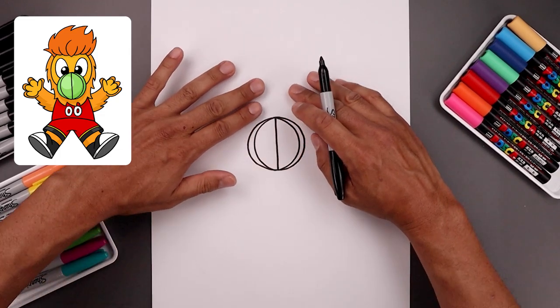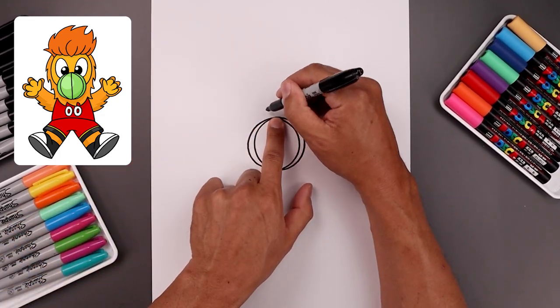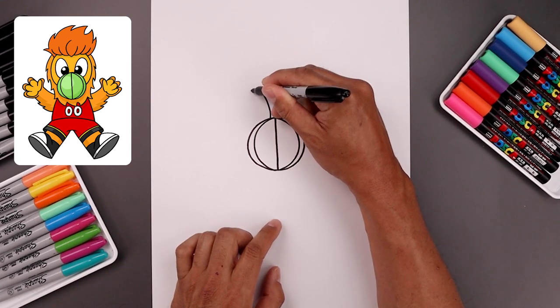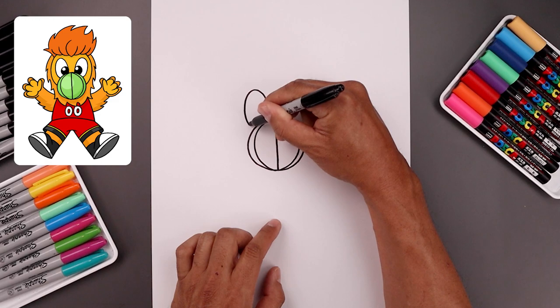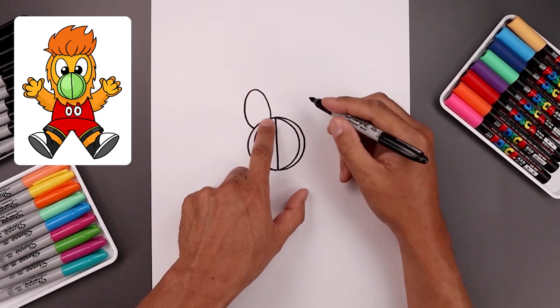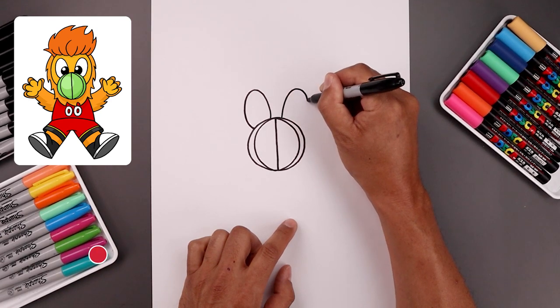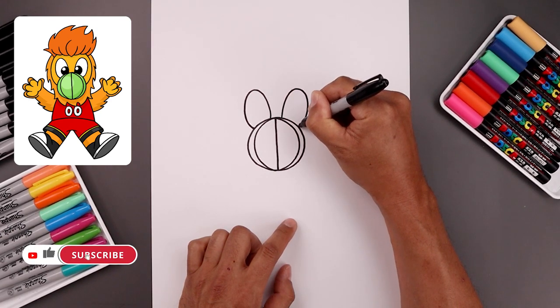Now I want to tuck the eyes in behind the ball along the top, so we leave a gap in the center. Let's start over on the left. We're going to draw an oval — go up towards the top of the eye, round this out, come down, and just pull that in towards the side. Let's go over towards the right, going up towards the same height, round up the eye, come down, and then bend that in.